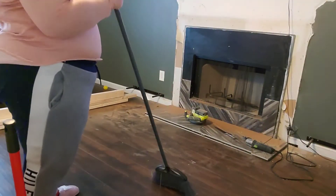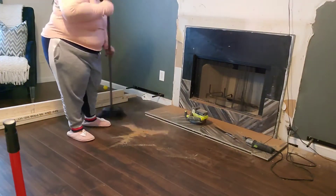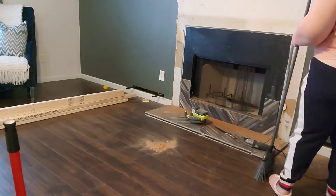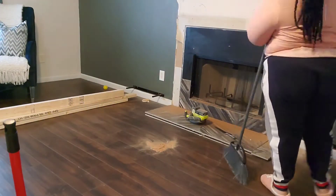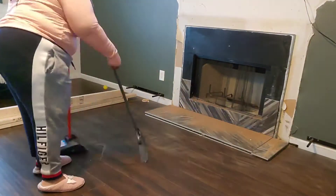After I got that off, I had to sweep and clean up. I like to keep my construction sites clean as I go. The biggest mistake I made was not putting down my brown paper — you will see that in the end.